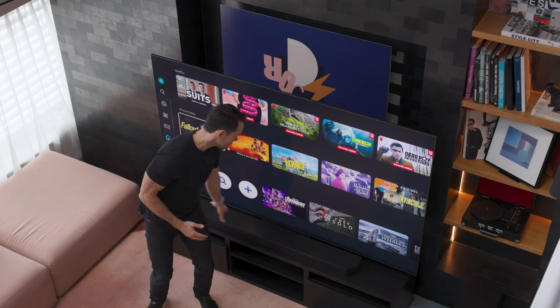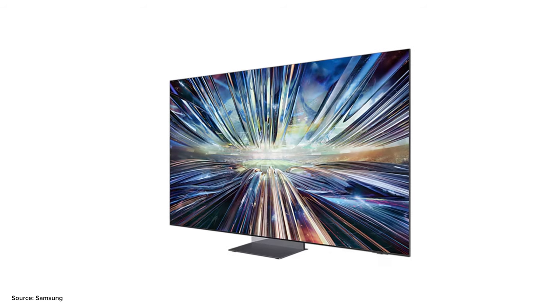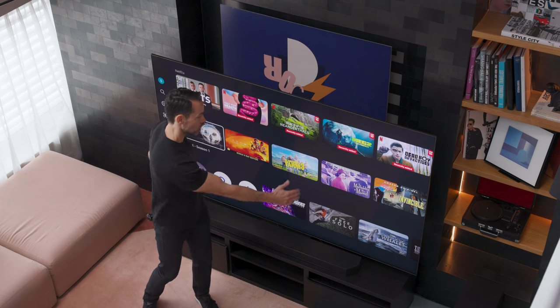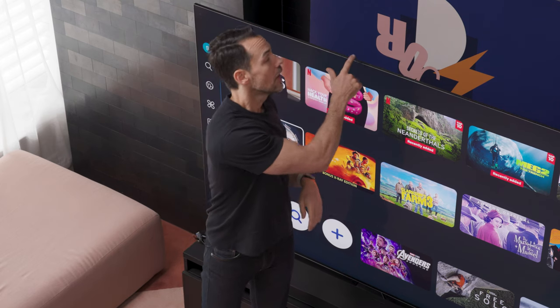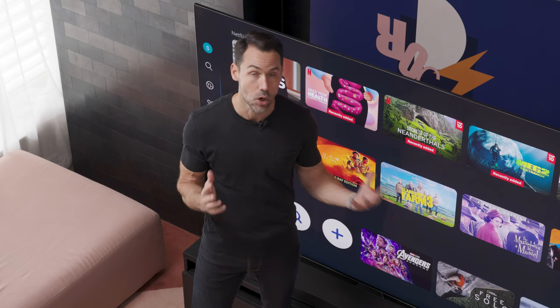In terms of the stand, you can't really see it here because we've got a sound bar in the way, but it is a central stand meant to be sort of invisible. The idea is that you don't need legs at the ends of the TV because if your TV is very wide, it potentially doesn't have anywhere to sit on your entertainment console. So it's good that the stand is right square in the middle. There's also a nice texture on the back of the TV and some nice venting on the top, so it does have that nice fit and finish in case you see the back of your TV in your home setup.